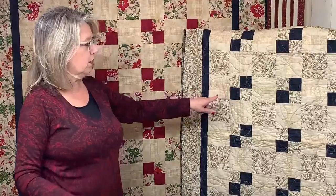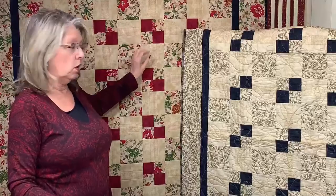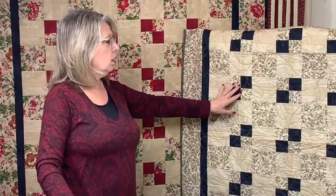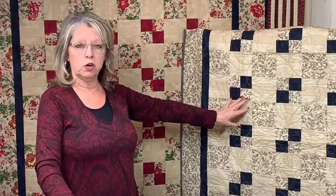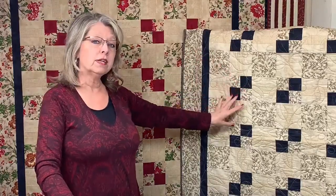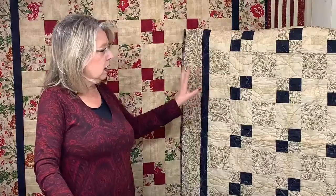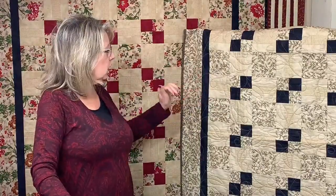We previously had the Dirt Road to Nowhere, and then the one before that — I don't know that it has a color name. If you're interested in that color combo, we only have a couple of kits left, so make sure you go in and order the one with the black. It's the same thing, just different colors — everything is the same block, the same way of doing it.